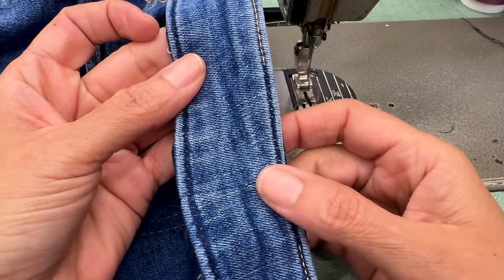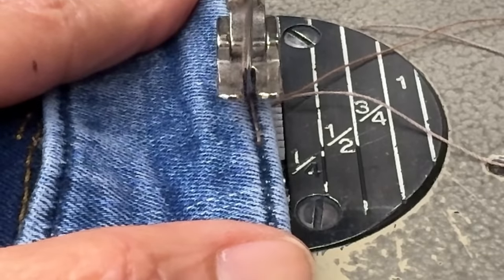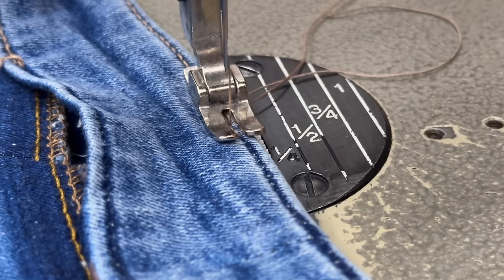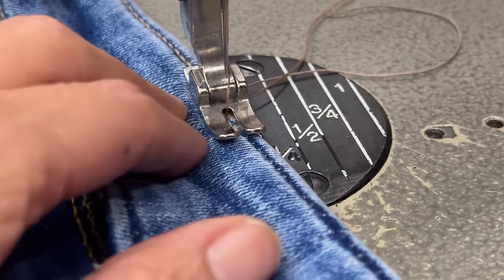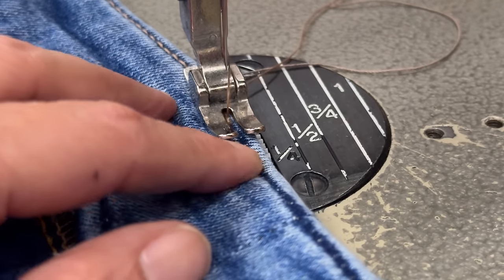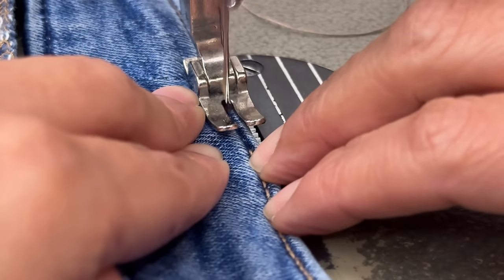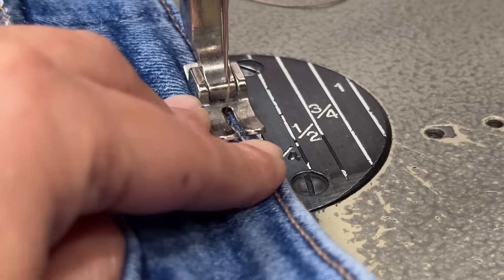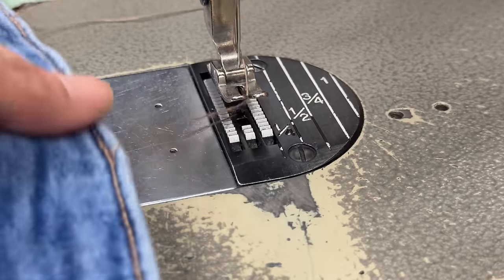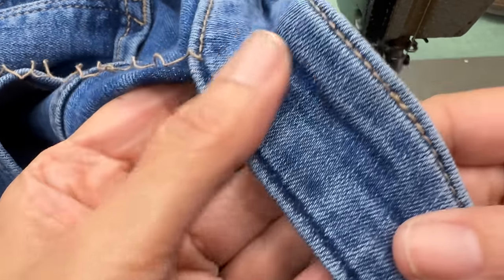When you are closing back an alteration that has a top stitch, make sure to use the same kind of stitch as before. When you start, try to go over the original stitch — go back a little bit, then go forth, and try to go in the same holes. When you finish, do exactly the same: finish in the same place, go a little bit forward and a little bit back. You will still see the double stitches as slightly thicker at that point, but it will look way better.